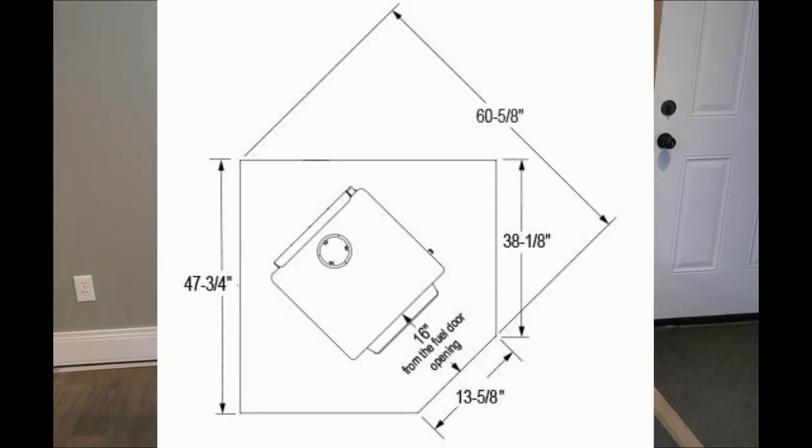Most manuals will tell you what your minimum floor pad requirements are, so that's a good place to start looking. But we always recommend that you make your pad a little bit bigger for a few different reasons. It's nice to have the space around the stove, and if you ever decide to get a different stove down the road, the pad will likely still work with a different model.